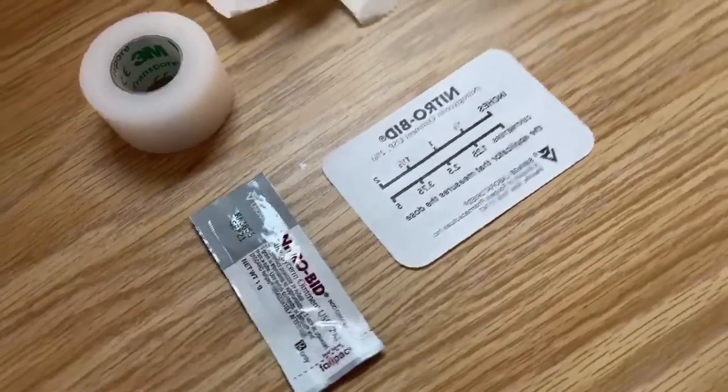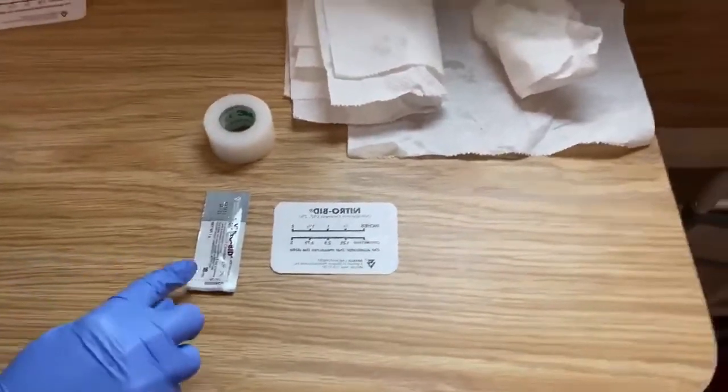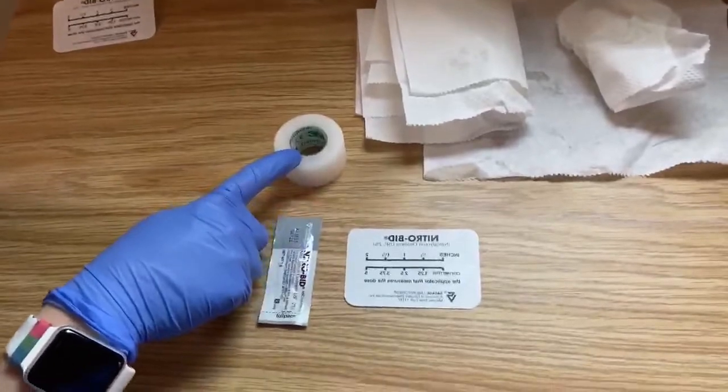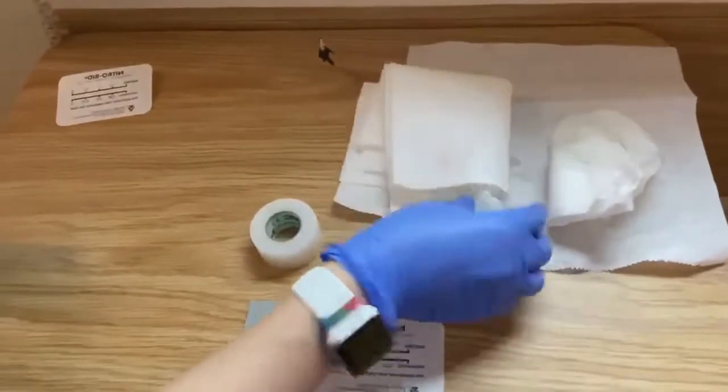Right here we're going to need the Nitrobid paste and then you have your Nitrobid applicator. Usually these two are both located in the Pyxis in the same cube. Then you have your tape, a paper towel, a wet piece of paper towel, and some clean gloves.